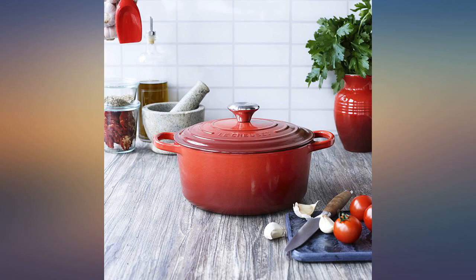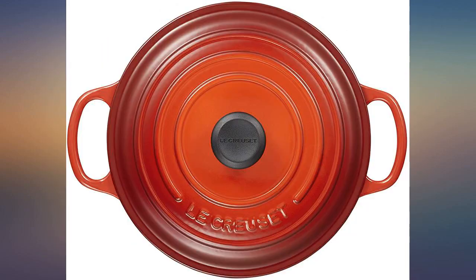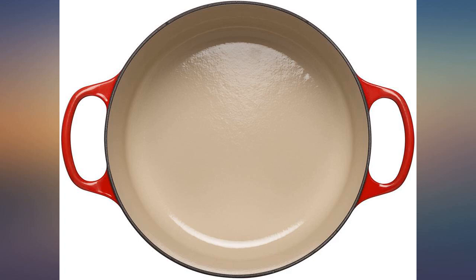I used to think reviewers of expensive products gave excellent ratings because they didn't want to admit they were snobs and bought an expensive product that was just okay. This isn't the case. These Dutch ovens are the bomb.